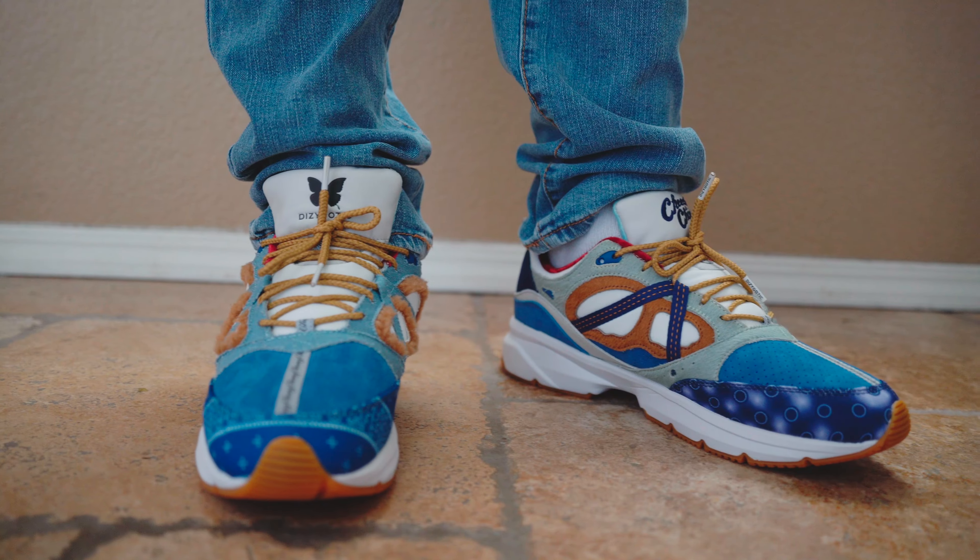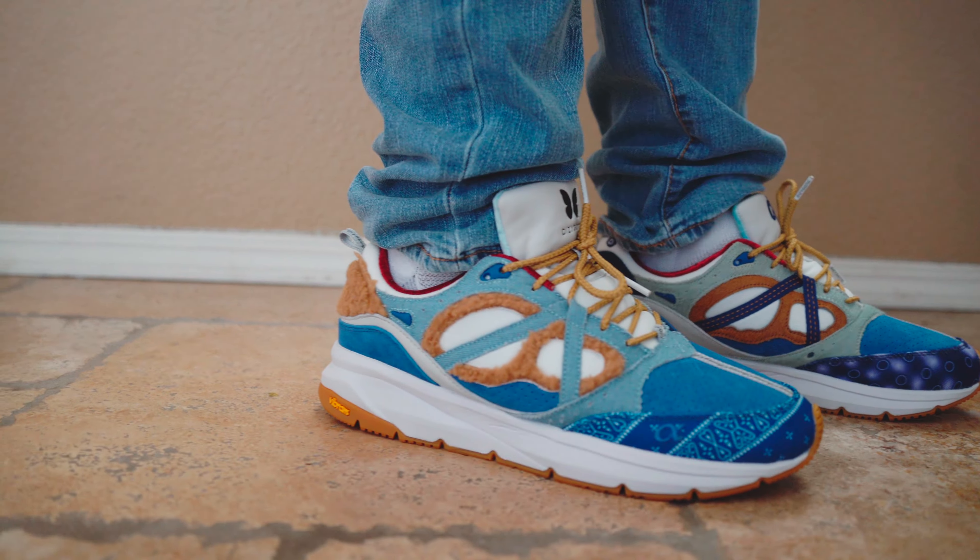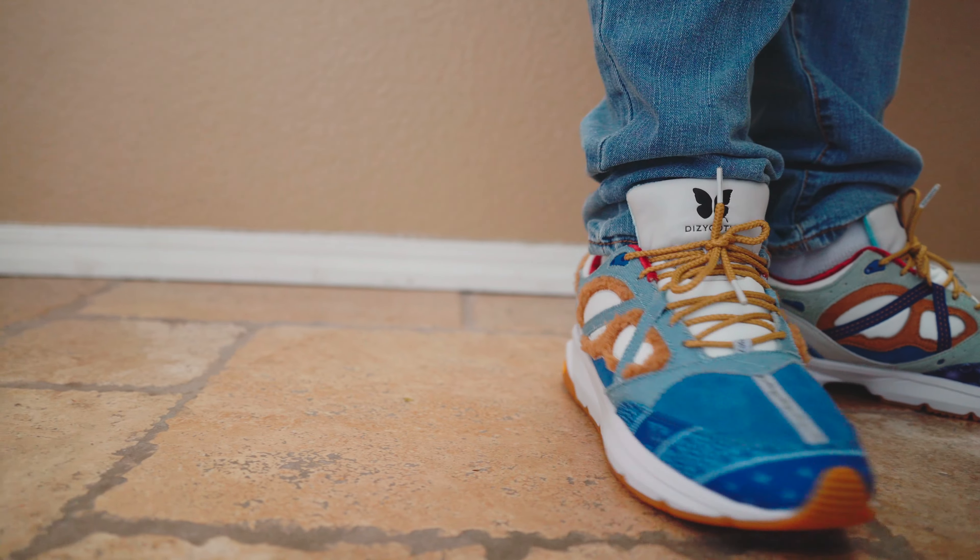Also, at the bottom once you take the insoles out, you have the butterfly branding and then on the right side you have the Dyzygotic print. I'm going to go ahead and try these on — enough talking. Try these on so you guys see how they look on feet and then we'll go from there.